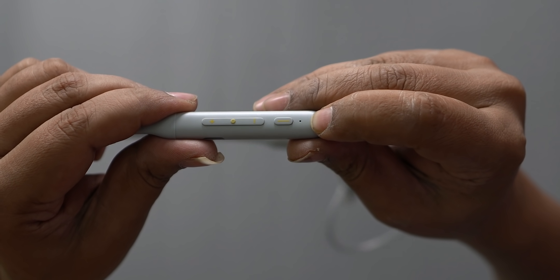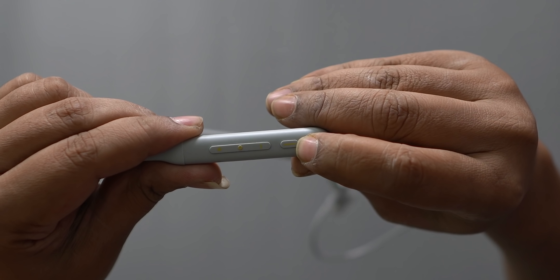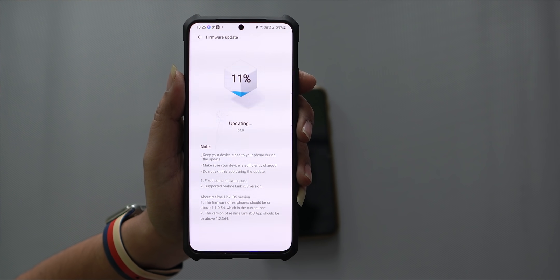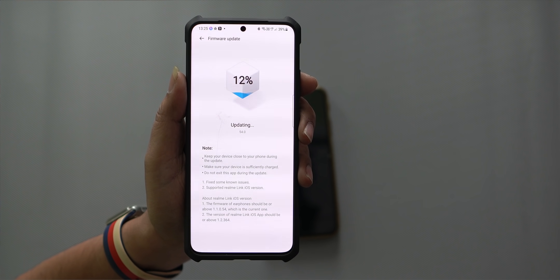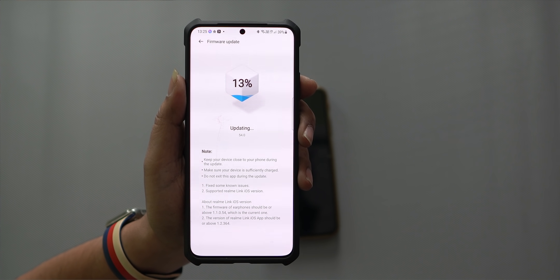If you want to customize your buttons, you can customize them — double-tap, or touch and hold. The buttons are supported through the Realme Link app. If you connect with Android, you can use the Realme Link app. If you don't have the app, you can still connect with Android. You can also update the Realme Link app, and iOS devices are supported as well.